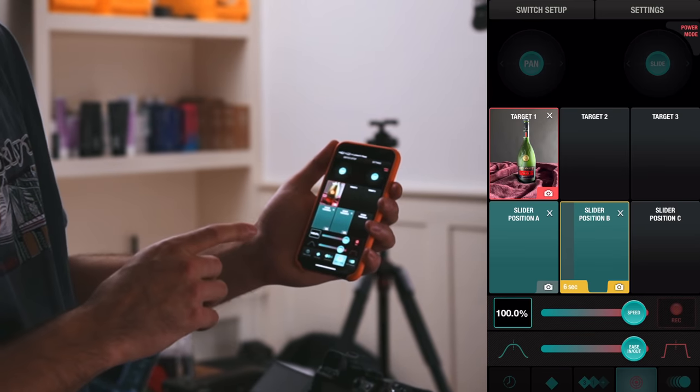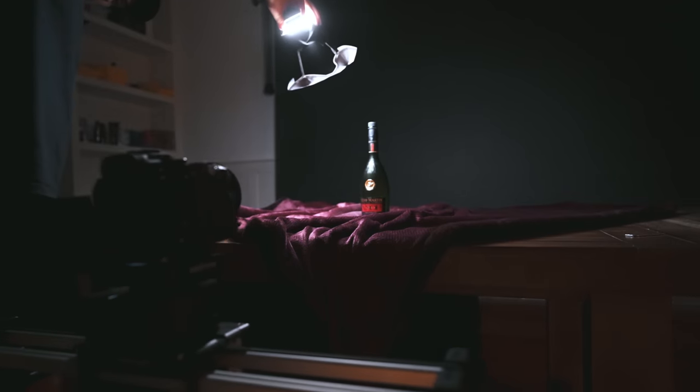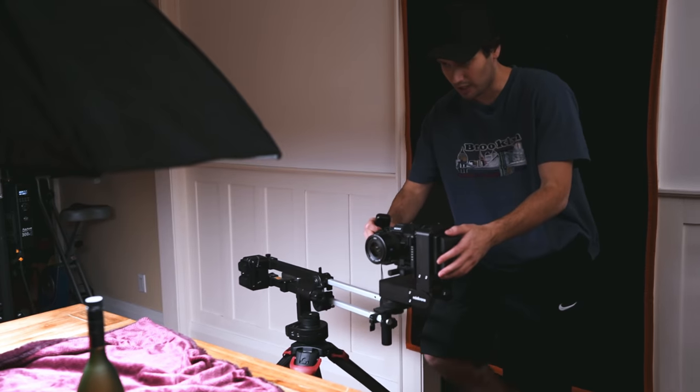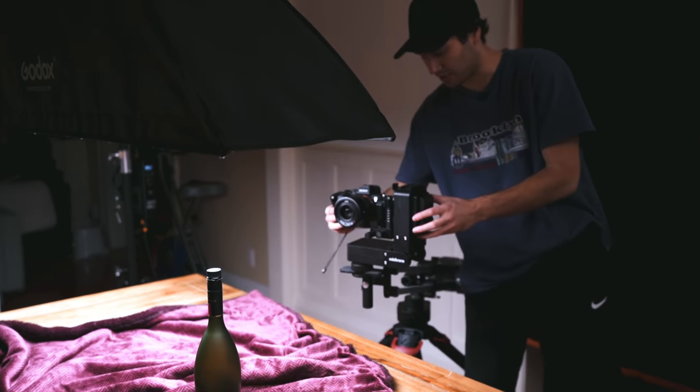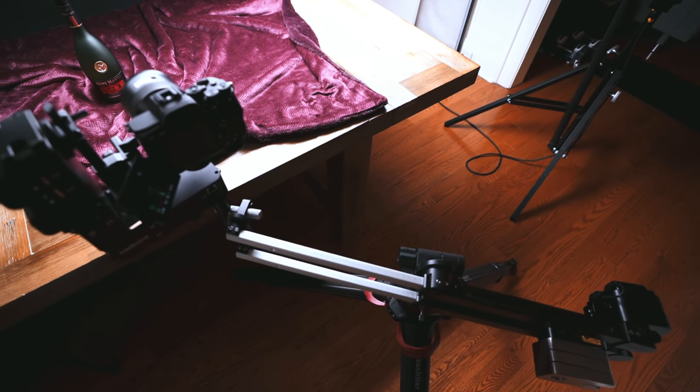You can use the Pan Pro with target mode, so when you're using it with your Jib 1 or Slider Plus, you can keep your camera locked onto your subject. The Pan Pro also has a very impressive 30 pounds carrying capacity, so if you're using bigger cinema cameras, you're not going to have an issue there. Conveniently, we've also got full hand control ability, and if you're really going for the ultimate motion control system, you can pair the Pan Pro with the Jib 1 and the Head Plus.